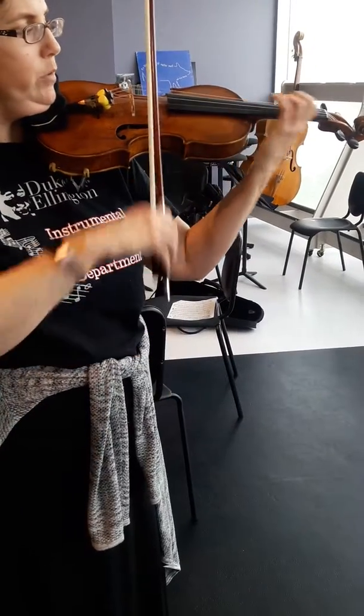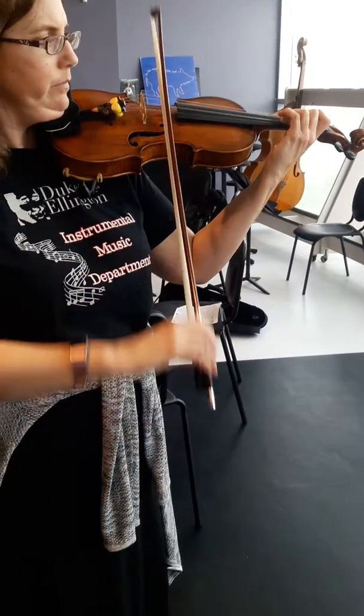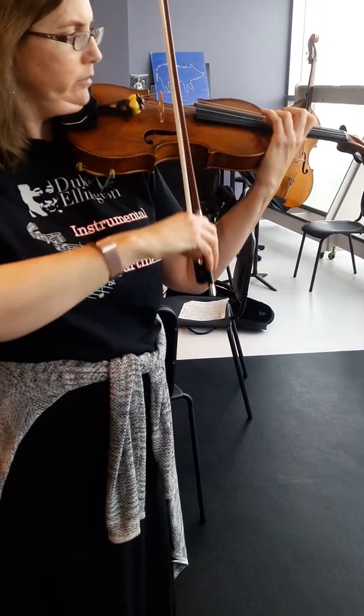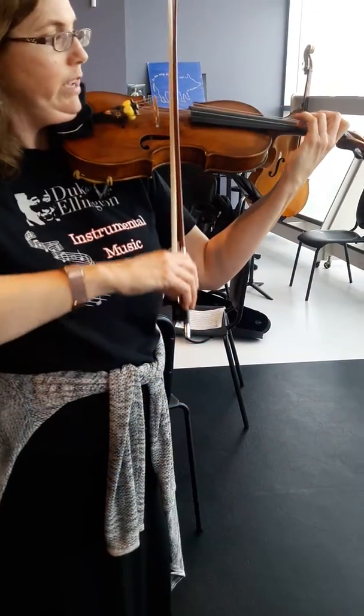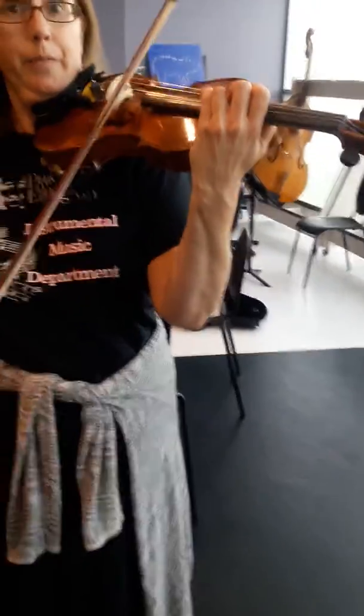So if one is on E, F sharp, G sharp — my three has to go up to G sharp. If you're not sure what that sounds like, practice that. You can practice it three ways: slow, like the shifting exercises that we used to do.